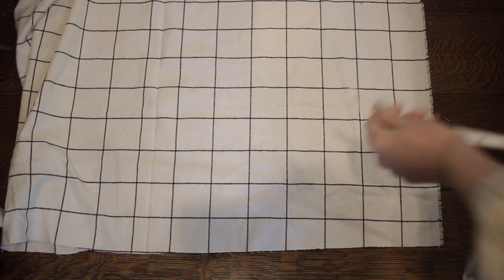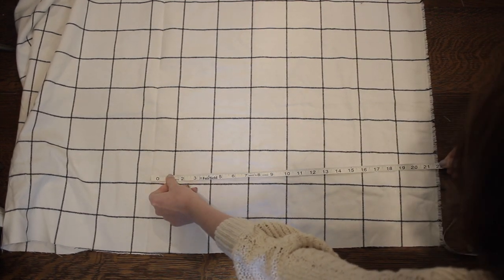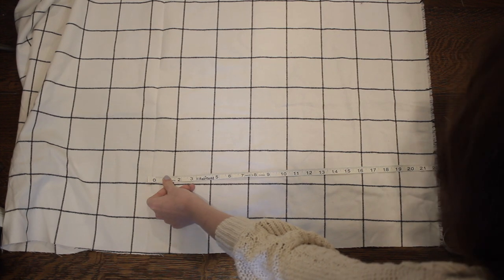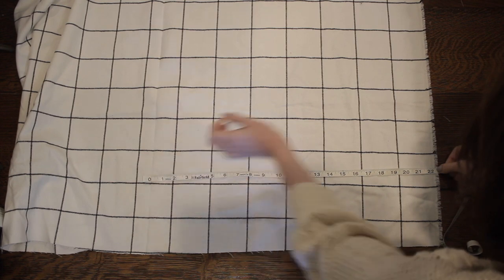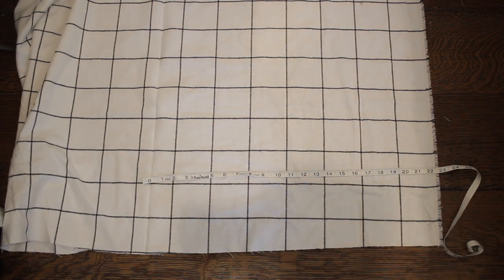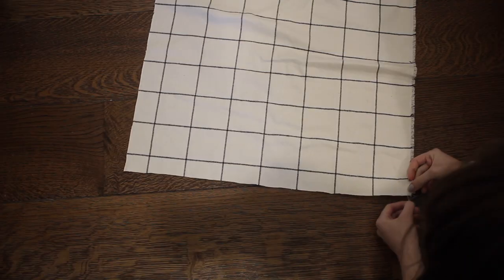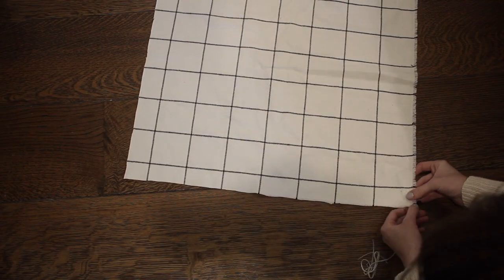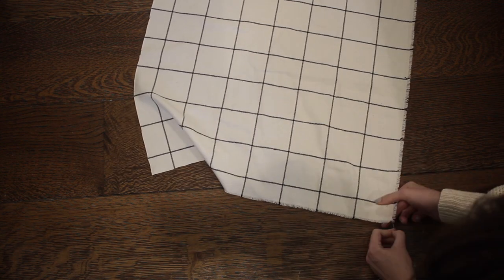Let's start out with the blanket scarf. I'm using two yards of this flannel fabric that I got from Joann's. You could use just one yard, cut the piece in half, and sew the two pieces together down the middle, but I went with two yards to get the full length I wanted without having to put a seam in it. I decided to cut this in half so my width is a little over 22 inches, meaning I can make two scarves out of these two yards of fabric.